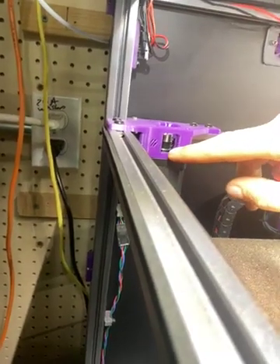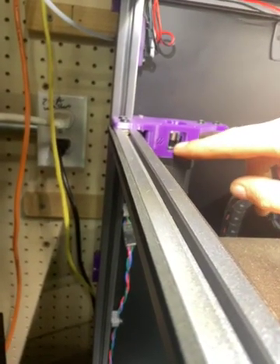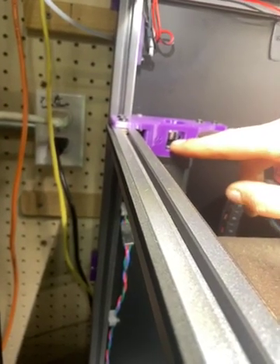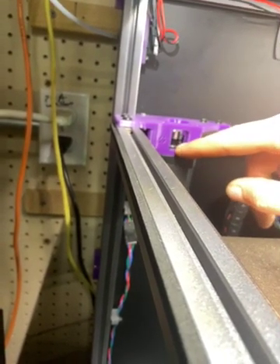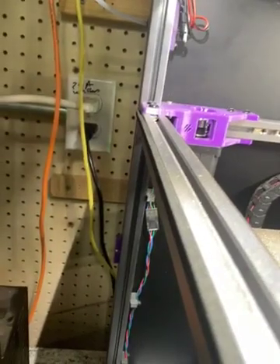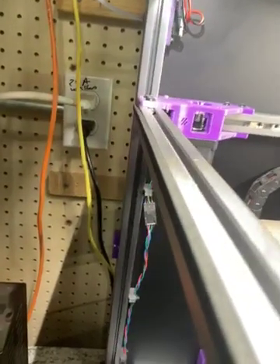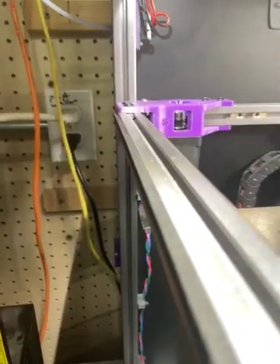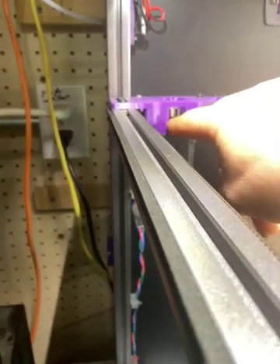You don't want the belt touching the bottom flange and you don't want it touching the top, but there's not a lot of room. If you can see a little bit of the belt teeth at the top and a little at the bottom, you're okay. Then do the full exercise.